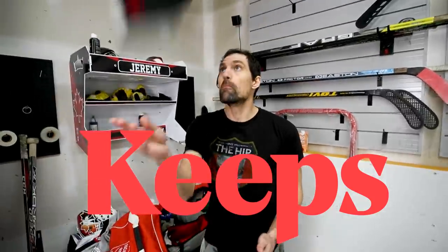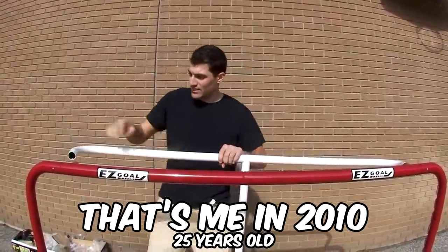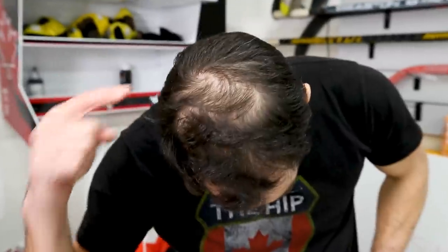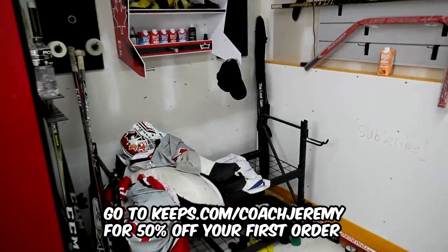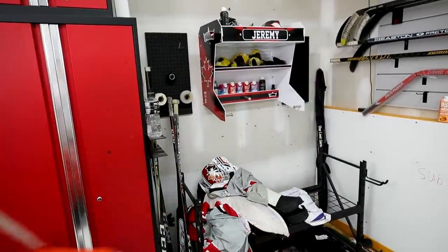This video is brought to you by Keeps. Keeps offers generic versions of FDA-approved medications for hair loss, making it more affordable. Two out of three men will start to lose their hair by the age of 35. The earlier you take action, the more hair you keep. Keeps is a full-service healthcare company focused exclusively on helping men keep their hair — from expert diagnosis to affordable treatment, patient support, and education through a seamless digital experience. Go to keeps.com/coachJeremy for 50% off your first order.